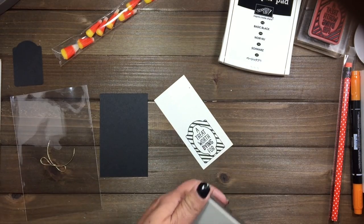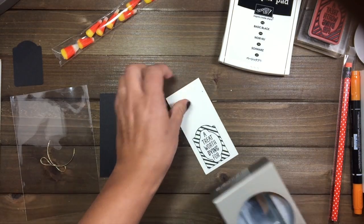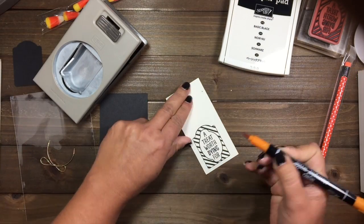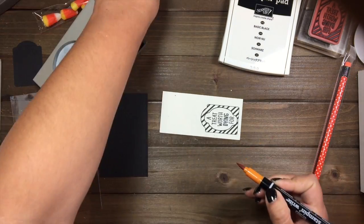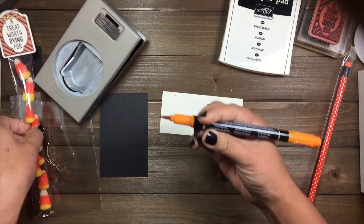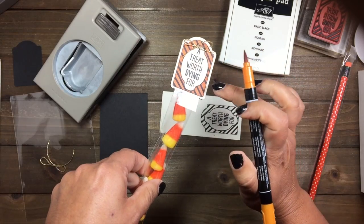You can either color before you punch, or you can punch it first. Actually, let's go ahead and color — it might be easier. We're going to use the pumpkin pie marker to do some of the coloring like you see there.